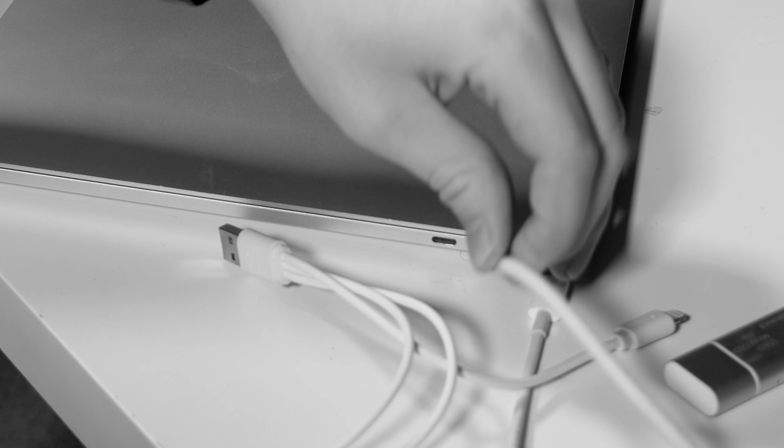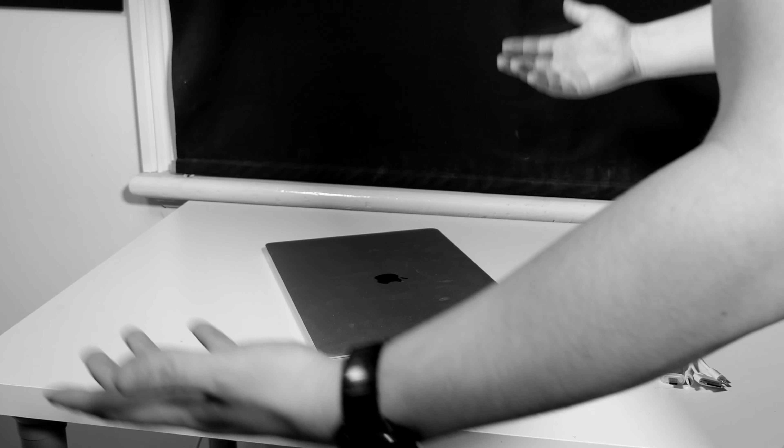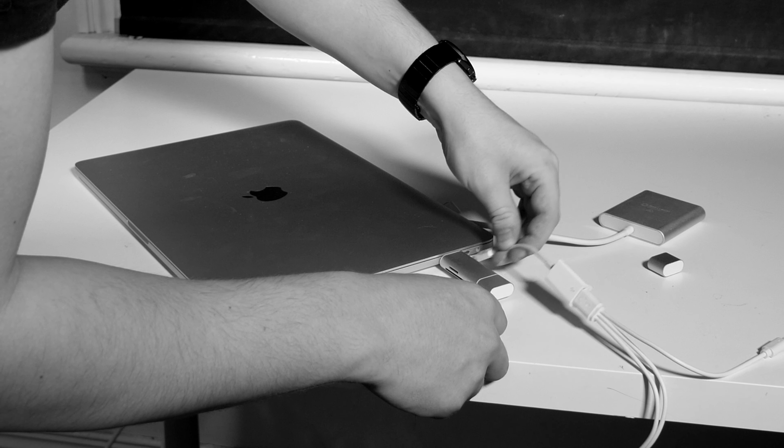Have you ever tried plugging in an external monitor to your MacBook Pro? Are you in adapter hell? Does the sight of adapters hanging out of your computer make you cringe? Are you struggling with only 4 USB-C ports? Well, me too.